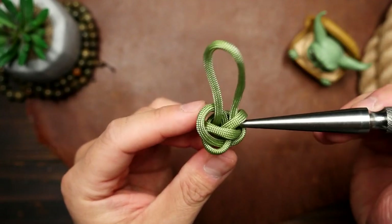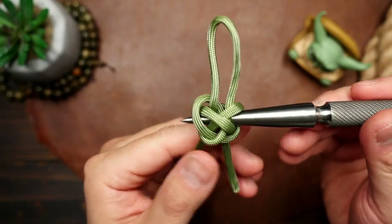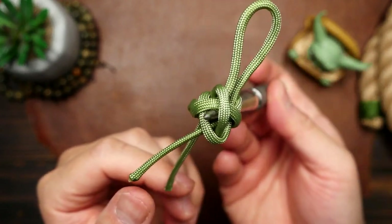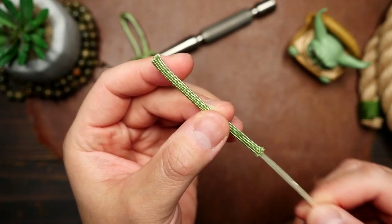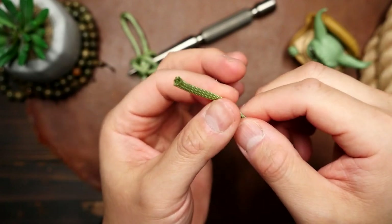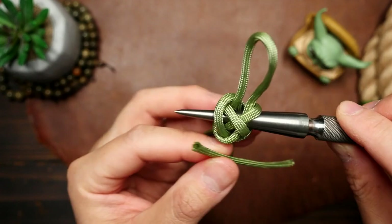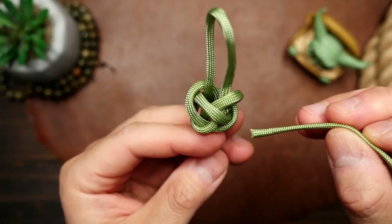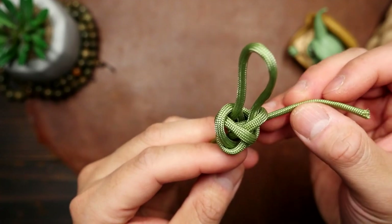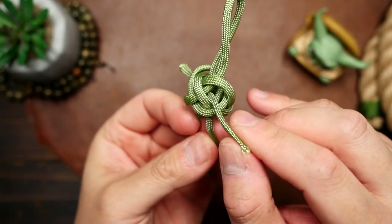I'm just using a spike to show you the path the cord will take. With our shorter piece of sage, I'm going to remove the inner guts of the cord. You can do this by snipping both ends of the cord and then pulling the inner guts out. From there, this gutted piece is going to pass through the same path my spike was occupying.